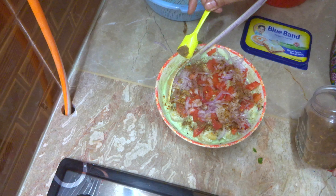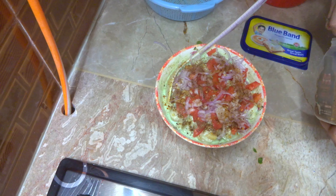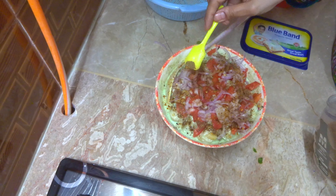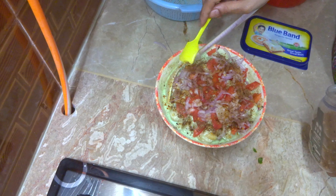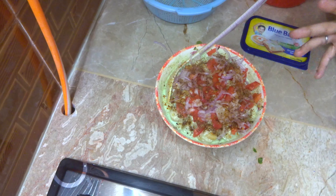I will also store this bag. This is my shop. This is a good shop. You can also store this bag.